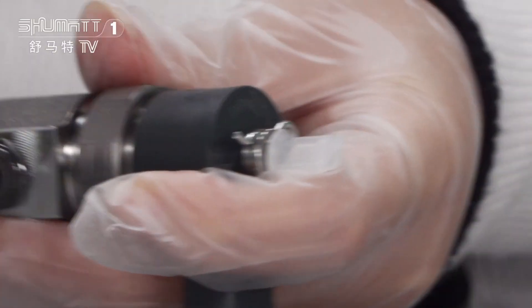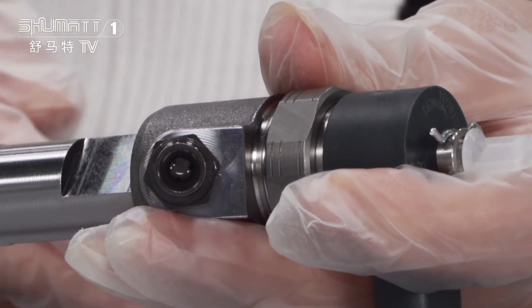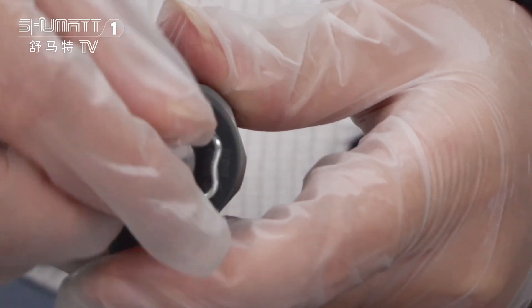On this angle, it has a triangle valve. The oil can come in from this position and come out from here.